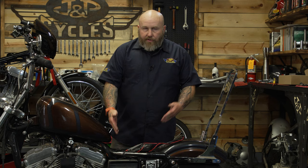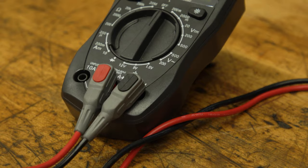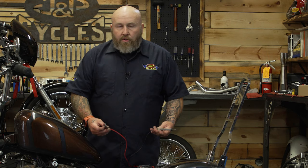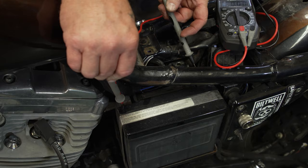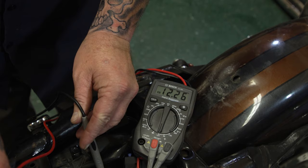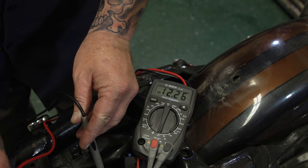On this particular Evo Sportster, the battery is really easy to access. I took the seat off so I can get to the ground right here. I have my multimeter. You're going to want to set your multimeter to 12 volts. You do not want your bike on for this — the bike needs to be off. Then we want to put the red side on the positive of the battery and the black side on the negative.